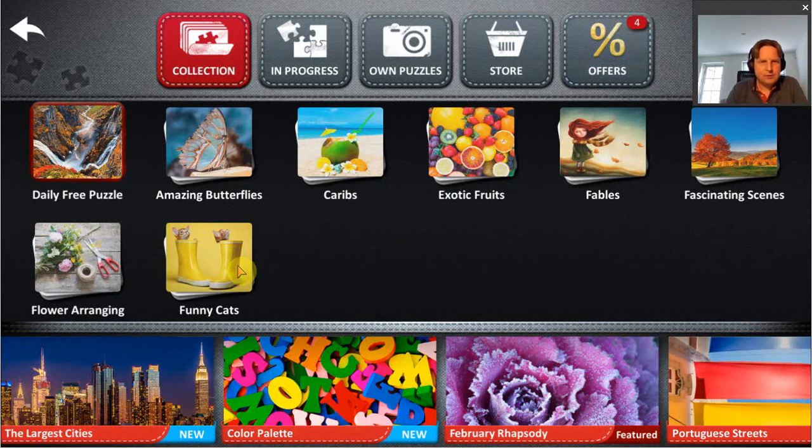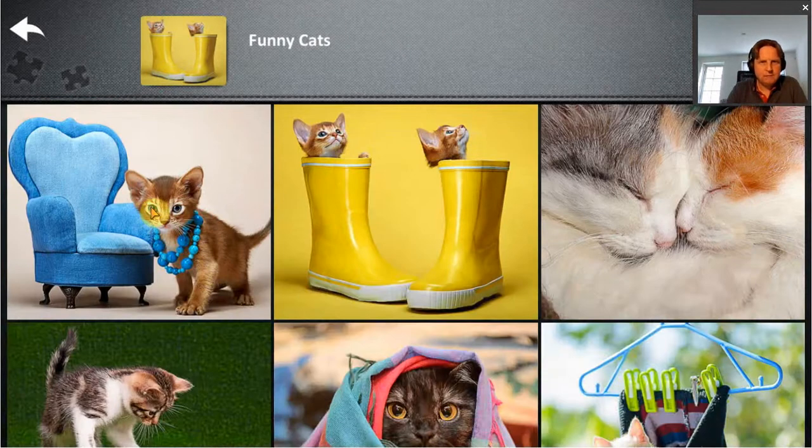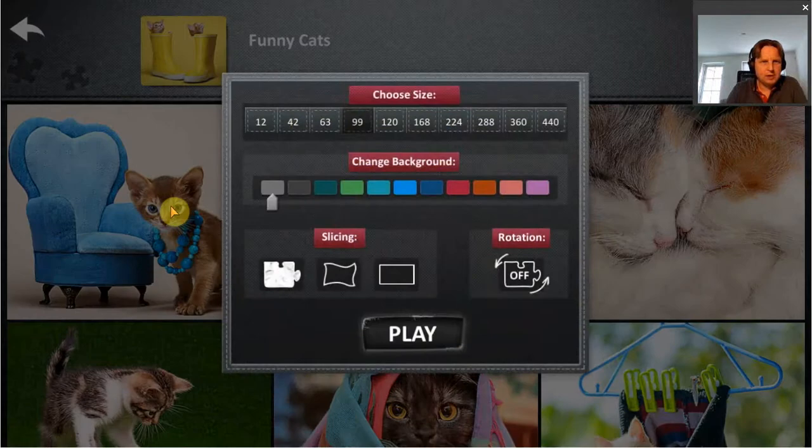The game offers quite a large variety of puzzles you can choose from. It also allows you to upload your own images to create into a puzzle, and even from the puzzles that are there you can customize them quite a bit. Very important of course is the size of the puzzle. You can change the background, how the pieces are cut, and choose the standard type of jigsaw puzzle, and rotation on or off.